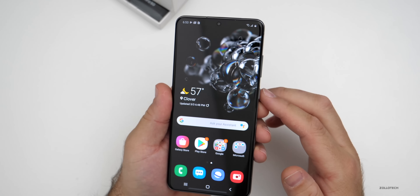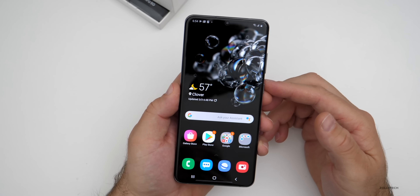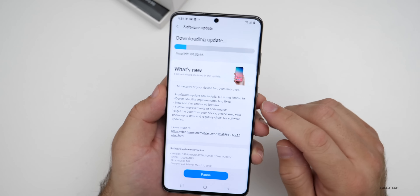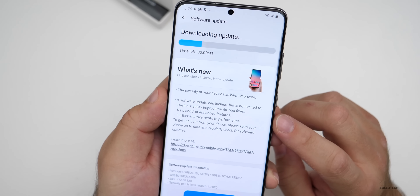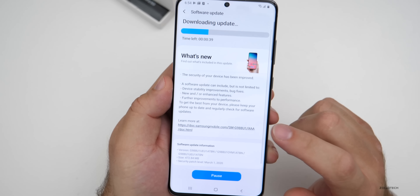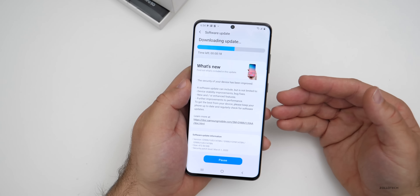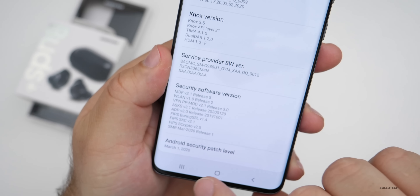If we swipe to the left we have Samsung Daily, and we do still technically have Bixby if you hold the power/sleep-wake button. Going to software update, we do have a new update downloading and installing. It says device stability improvements and bug fixes, new or enhanced features — hopefully that's the fix for the camera. It also has the March security patch, which came out yesterday. It's nice to see Samsung keeping up with security patches. The phone has updated and is now on the March 1st, 2020 security patch.